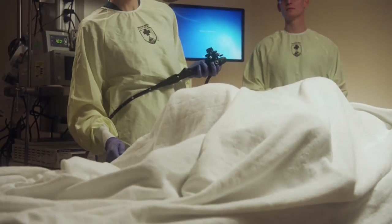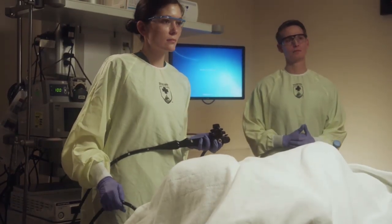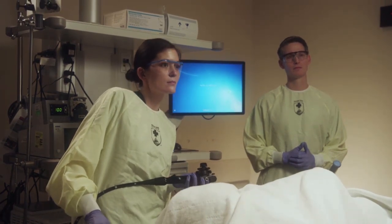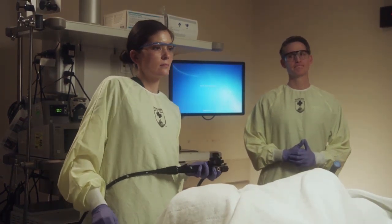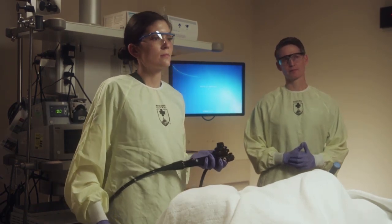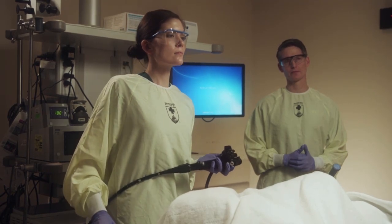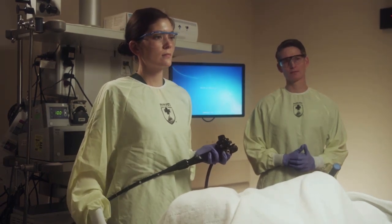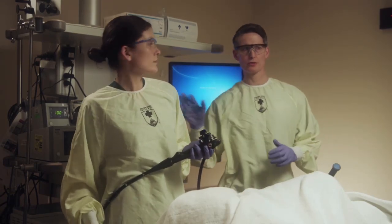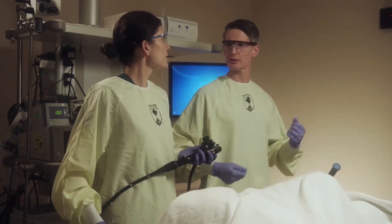While many transformations must take place in your development as an endoscopist, it is not necessary that you transform yourself into the scope. Personification, or 'becoming the scope,' is subconsciously used to coax the scope into going where you want, and this is a common phenomenon during training. While this is a positive cognitive sign, it can lead to holding awkward positions which have no positive effect on procedural outcome. Your staff will likely notice and correct these postures, but foreknowledge of them will hopefully help you recognize and modify them too.